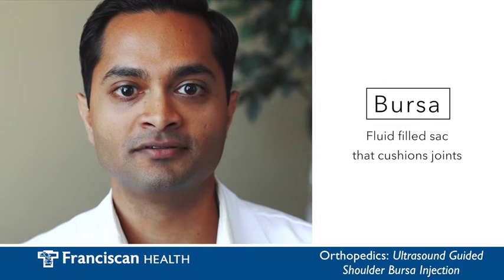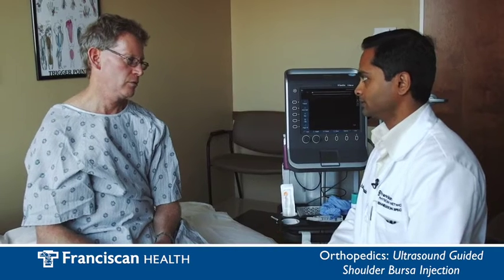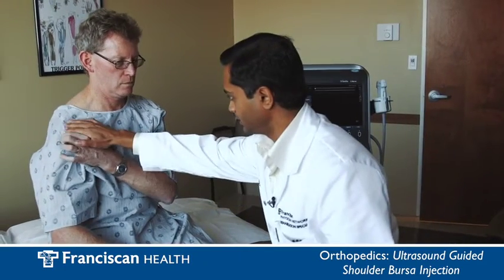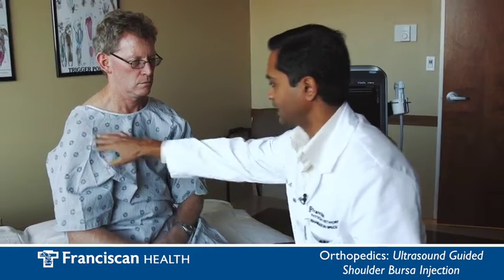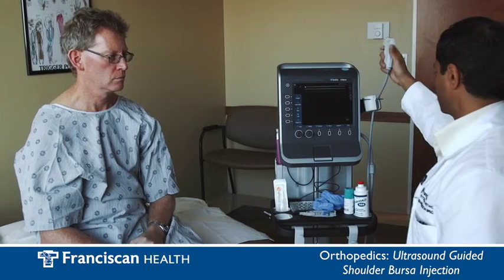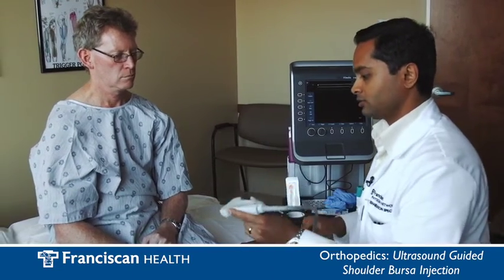A bursa is a fluid filled sac that acts as a cushion for joints. It is always our goal to not only accurately diagnose and treat a patient but to reduce as much anxiety and pain related to any procedure. This ultrasound tool allows us to treat a patient as quickly and painlessly as possible.